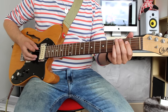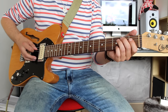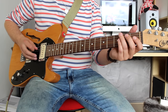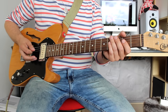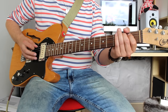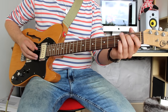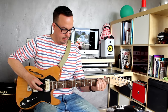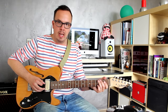You start off like this: open A, 2nd fret on the A string, and then open D. Then you play open A, 2nd fret on the A string again. So then you get this together. Remember to mute the D string whenever you go back to the A string.